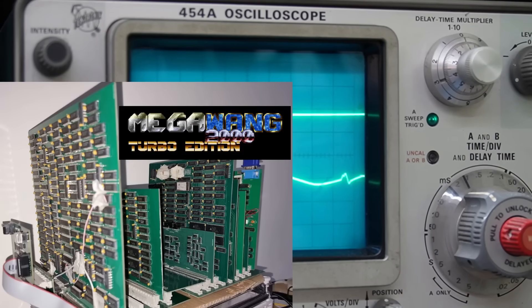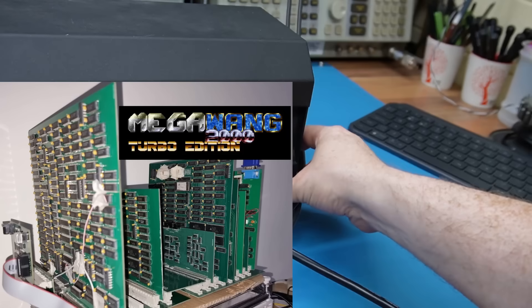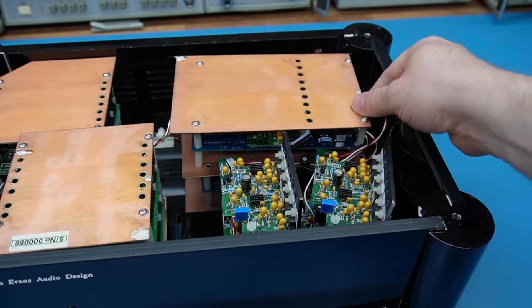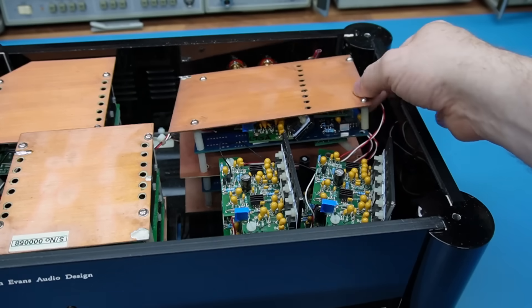Now I've been known to make my own electronics, and you can see an example of that in the video right now. So when I looked at the electronics that Mark was uncovering inside the box, I was quite shocked.